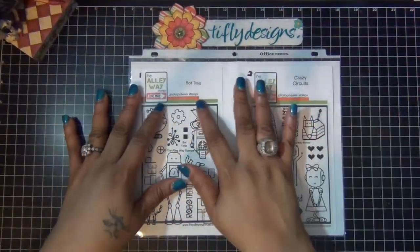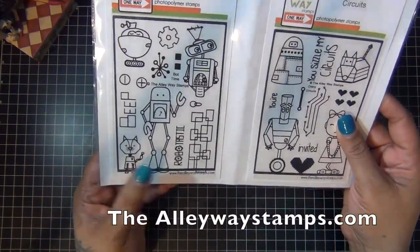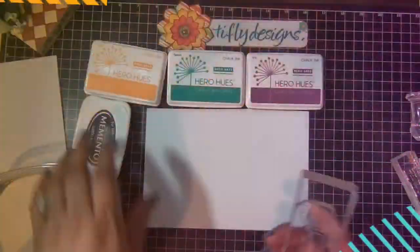Hi everyone! For my card today I started with two stamp sets from Altenew Stamps. One is Bot Time and the next one is Crazy Circuits.